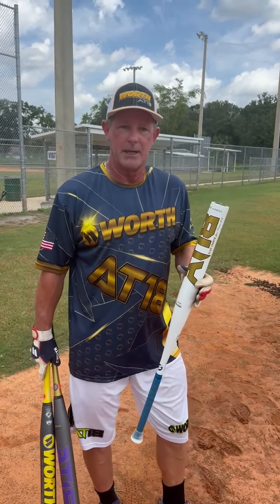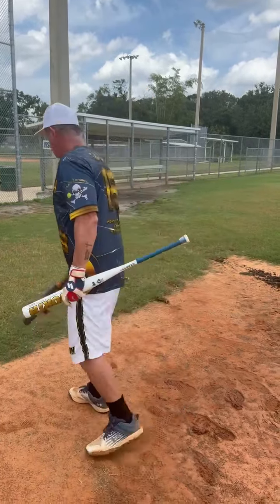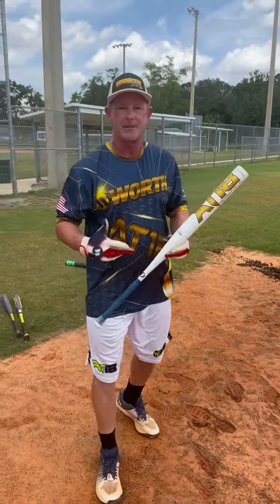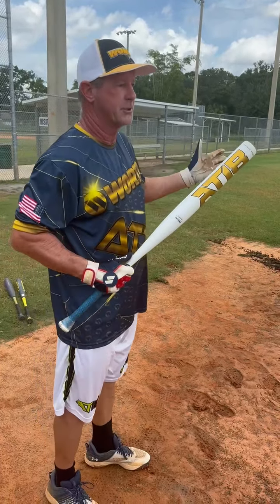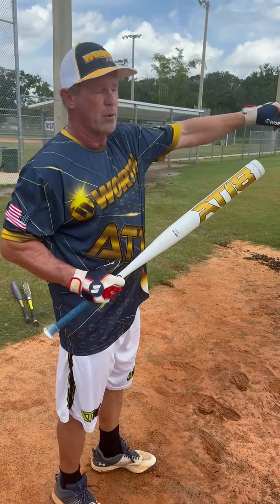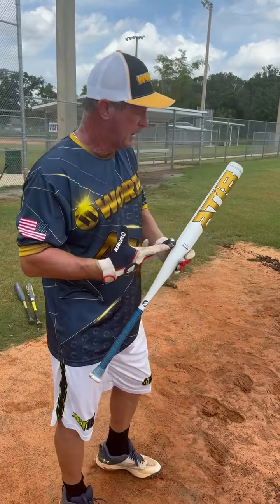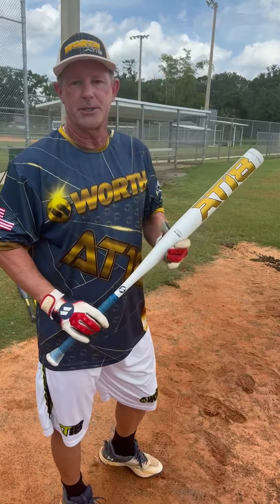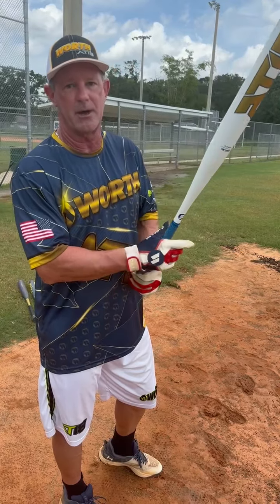I'm going to take a few swings with it — this is the first time you'll see it. By the way, I'm over in Tampa this weekend playing in a tournament. We're hitting on a baseball field, so the dimensions are 325 or 330 down the lines, and it goes out to 400 feet in center — not your typical softball field. Pay attention to the sound of this bat right away and watch some of the exit velocities. We'll check on the distance and see how the ball's coming off this bat right away.